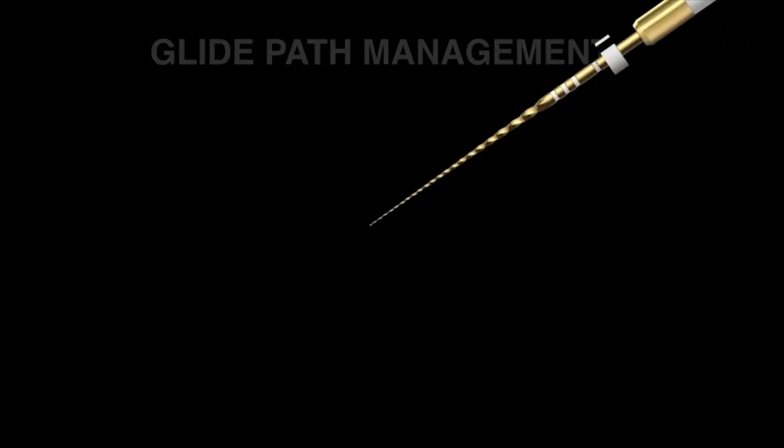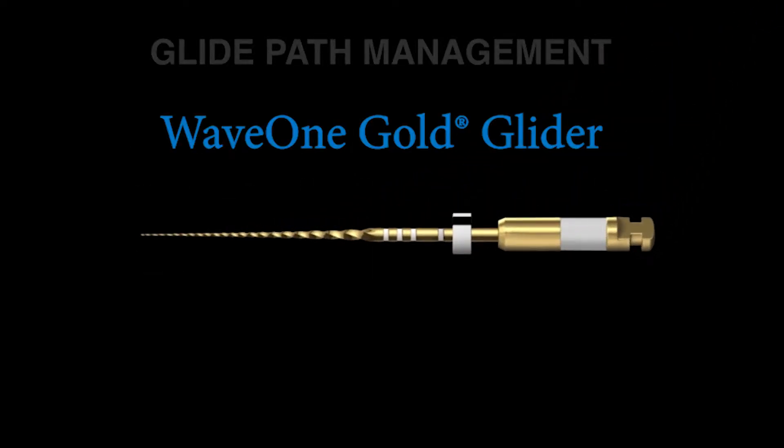There's an excitement in the world of endodontics with the dedicated mechanical file called GolGlider. GolGlider, as its name implies, is a heat-treated file. The file is heated up to a proprietary temperature, allowed to cool down, and you have some significant metallurgical changes.